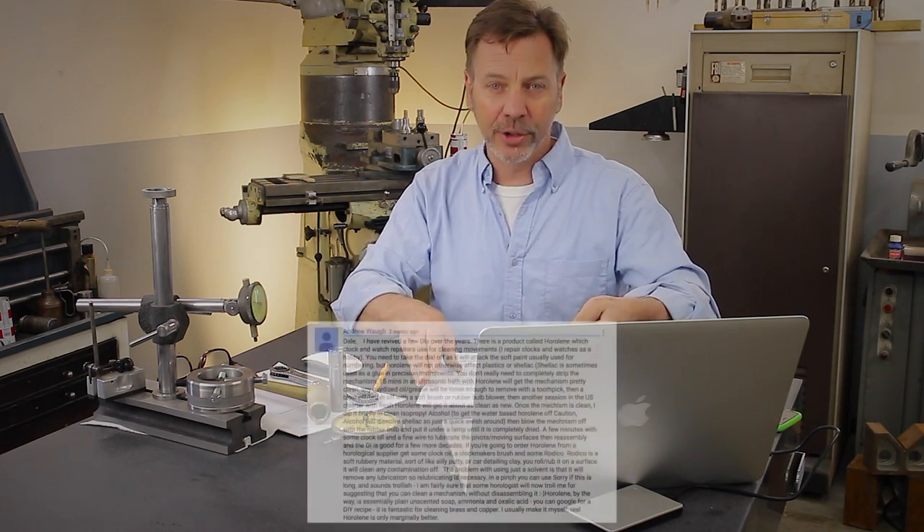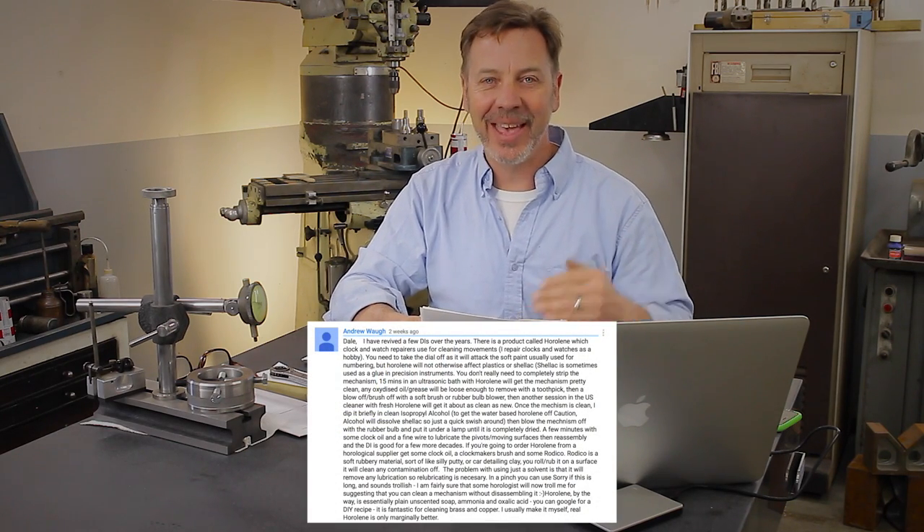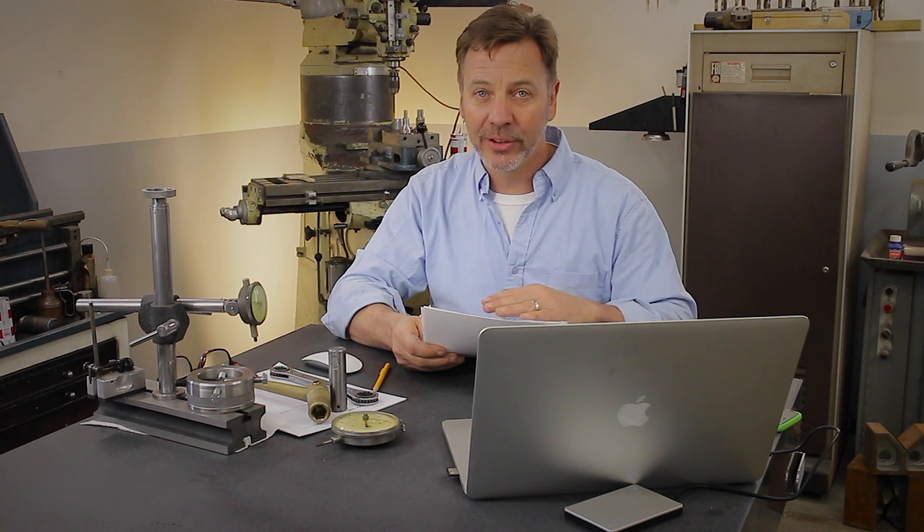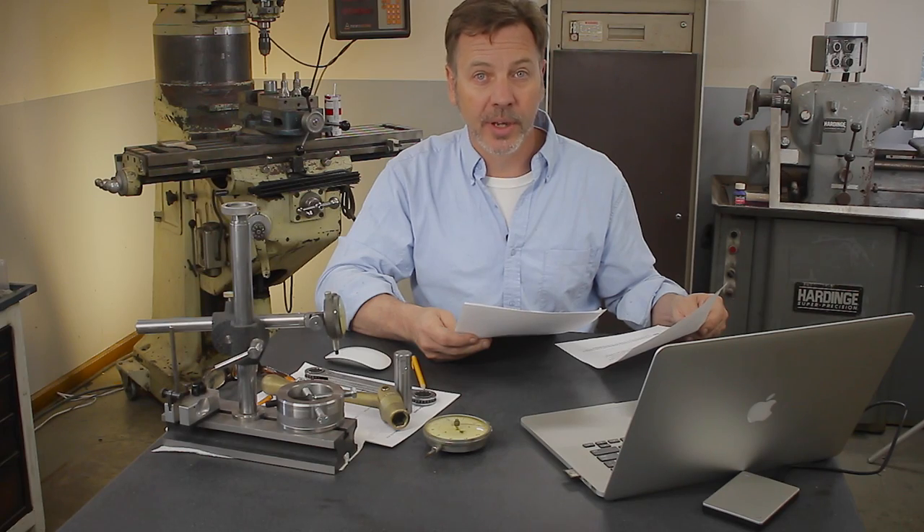Luckily, Andrew Wah sent in a very detailed list of how to actually clean a clock or a watch using an ultrasonic bath. The techniques he talks about also would apply to that sort of gauge and any other gauge similar to that. You don't want to take it apart — you just want to clean it. He also talks about a different type of oil, which is basically watch oil, which I don't have access to or haven't really looked up. Nowadays we have access to everything if we just go to Google. The right oil is really critical and I didn't want to mislead anybody. But Andrew Wah definitely takes care of that question, so go look him up in the comments section.